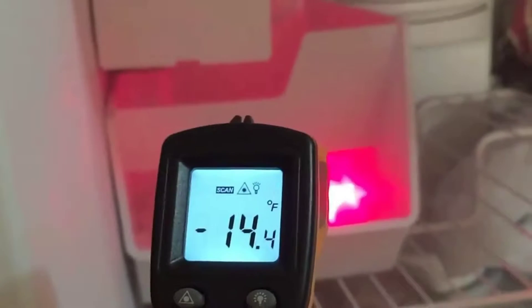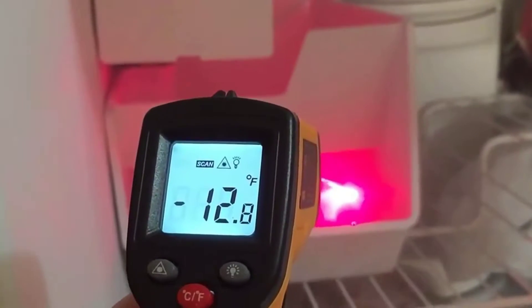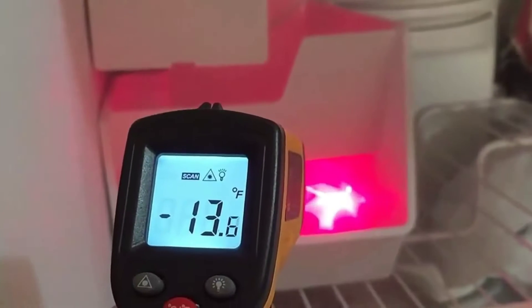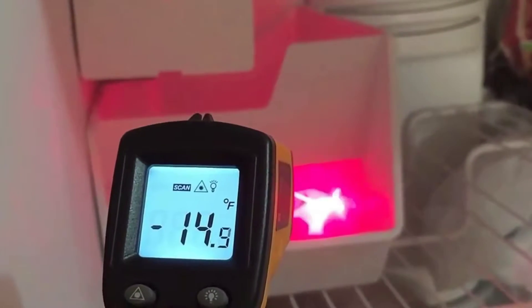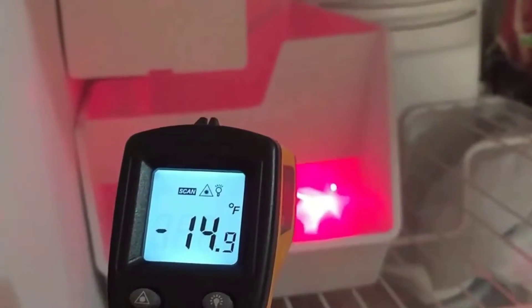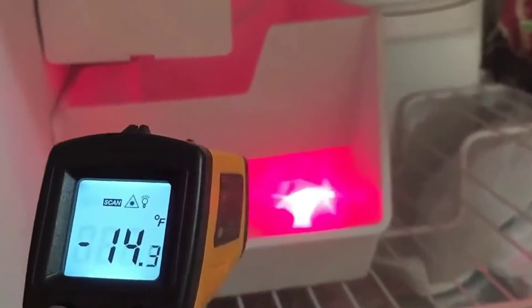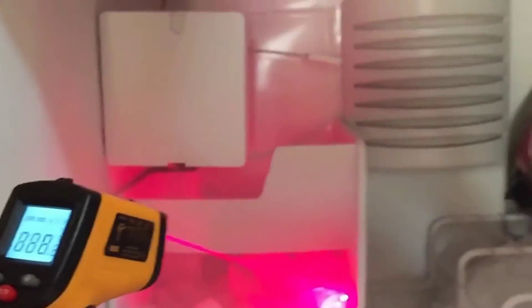It's showing the ice is negative 14 degrees. My hand keeps shaking so that doesn't help, but it's going anywhere from negative 12 to negative 15 degrees Fahrenheit. So that's what that looks like.